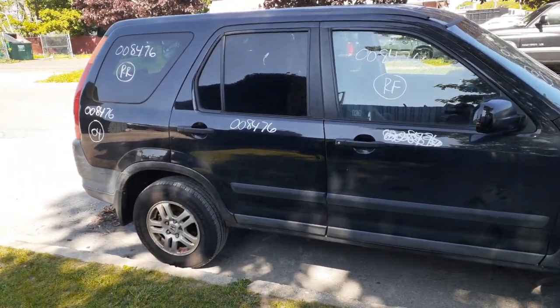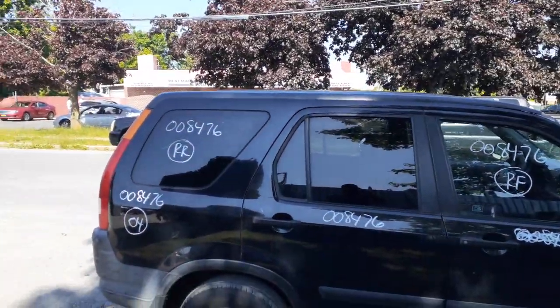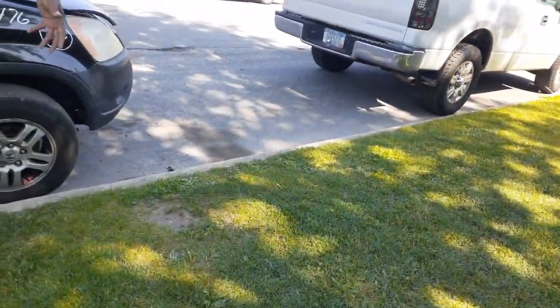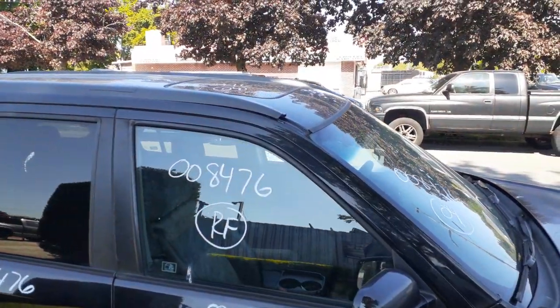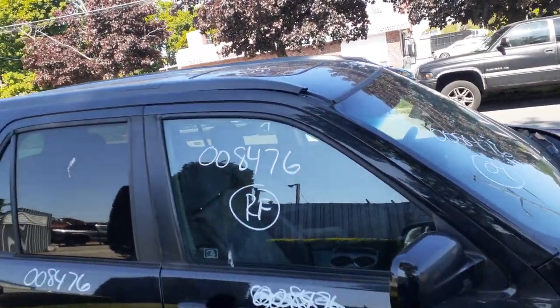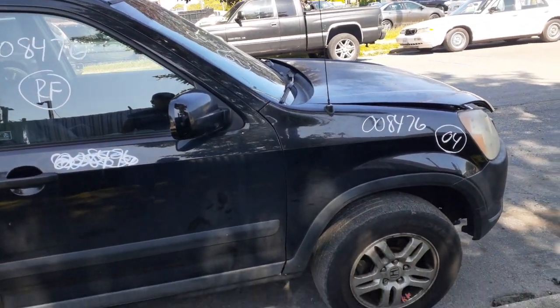You got a right rear door, power window, power locks. You do got a right rear quarter glass — that's privacy tint. You got a sunroof — the power sunroof up there. You got the suspensions. Looks like it had a new right side axle and a new set of struts put in this thing.